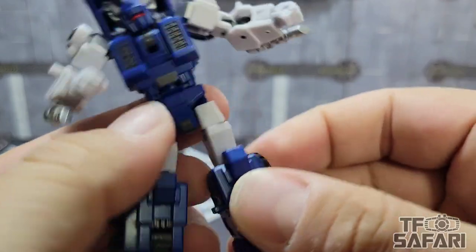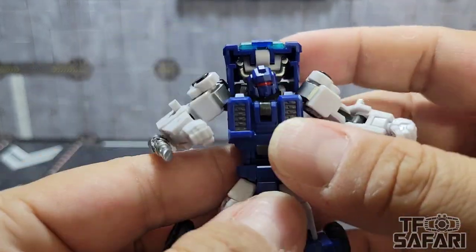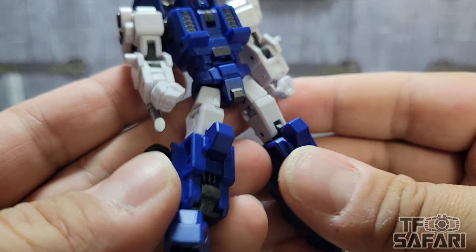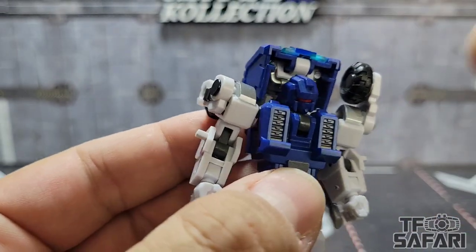You also have an upper thigh swivel as well. Articulation is fantastic for these little guys — Iron Factory rarely ever misses on that. For a quick comparison in robot mode, there he is with some various Magic Square and Iron Factory bodies.